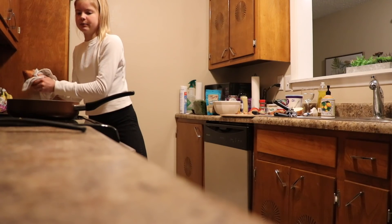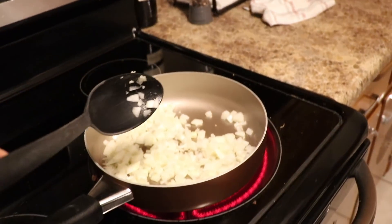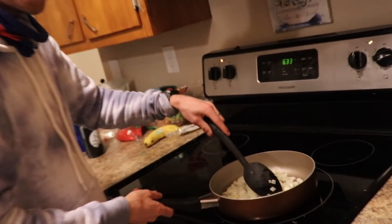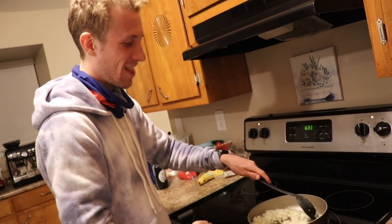Yeah, stir that puppy a bit. My contribution — sous chef Spencer. A specialty: stirring. You're just so good at it.